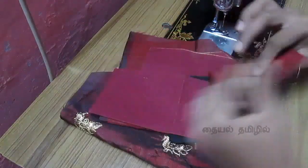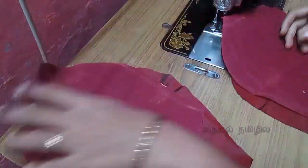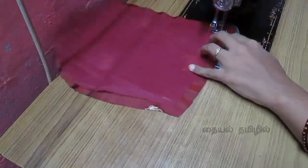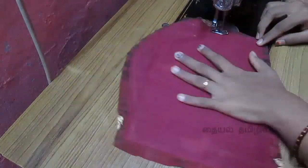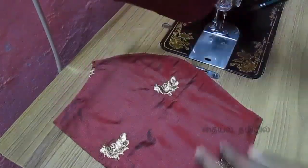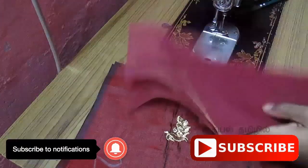First, you can touch the side part. The wrong side is the lining. You can attach the two sides. Now I'll attach this to the top layer. I'll cut the extra cloth, then I'll attach the center piece.